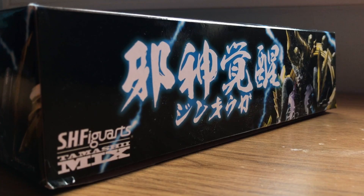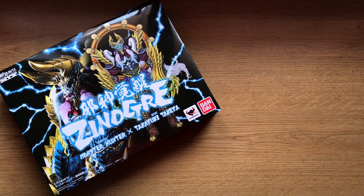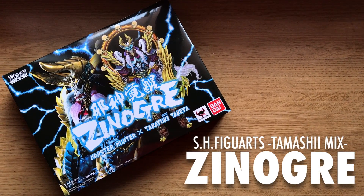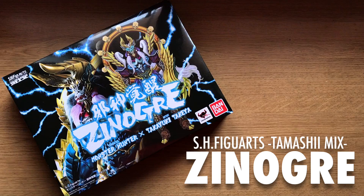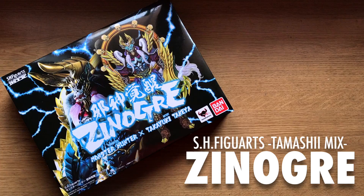Hello and welcome everyone. This is Type V3 with an action figure review of the SH Figure Arts Tamashi Mix Xenogre — a special figure produced from artist Takayuki Takeya's original interpretation of the Xenogre armor from the Monster Hunter video game series.